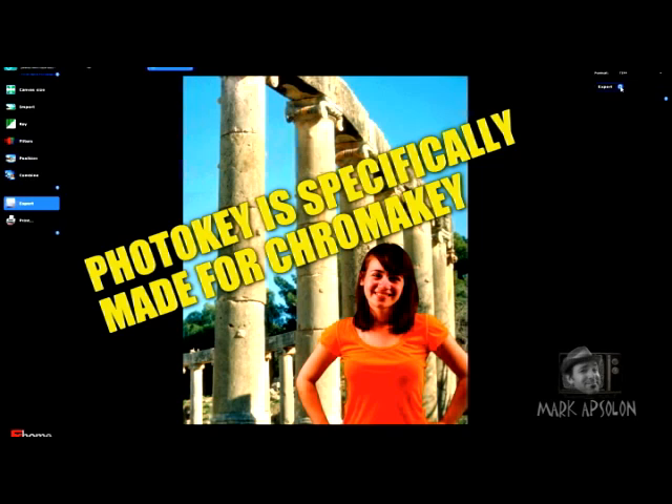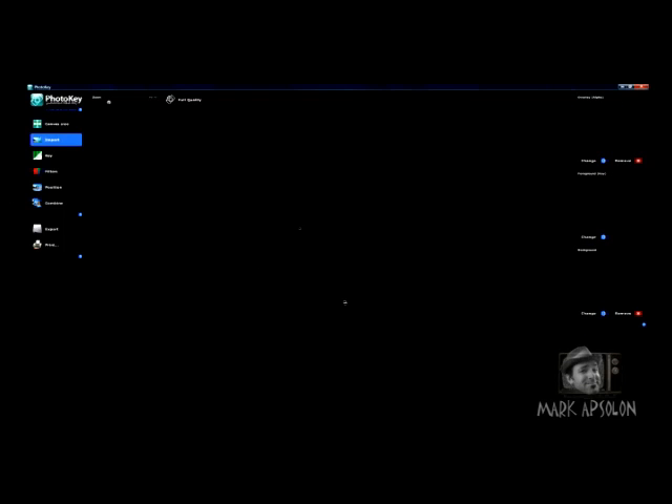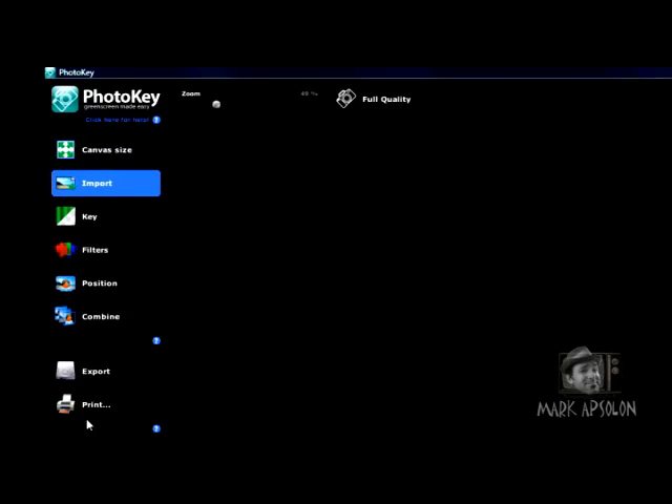When you open up Photo Key, you'll notice the user interface is pretty simple and easy to use. You have your overlay, which is an alpha channel you can use. You've got your foreground, which is your keyed individual or digital chroma key photograph. And your background. Then you have your canvas, which is where the images actually go. On the left side you're going to have print, export, combine — which combines all the channels together — positioning, which positions your different images, and filters, which we'll go into to change the hues, brightness, and so on. You also have your key button, import, and canvas size.